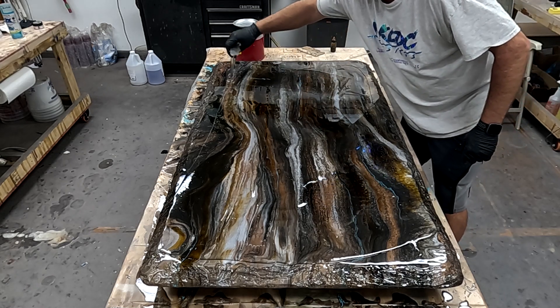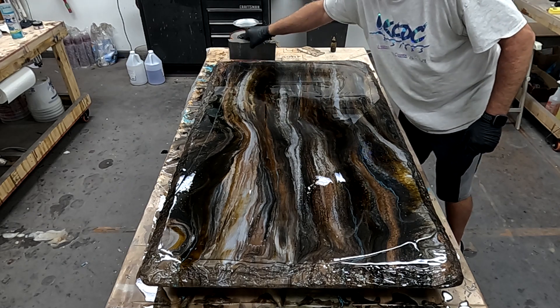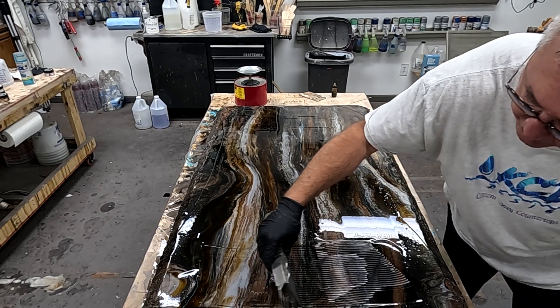Then I'll run the trowel closer and allow that epoxy to flow down that edge. Now I've got a fairly aggressive rock edge here, so I want to be sure and get enough to flow over.